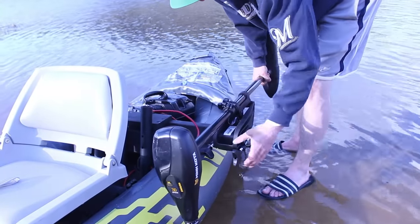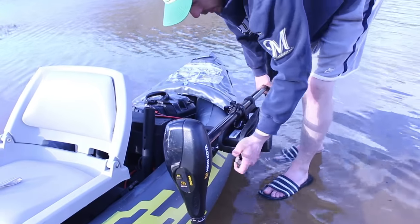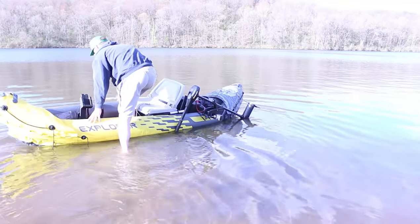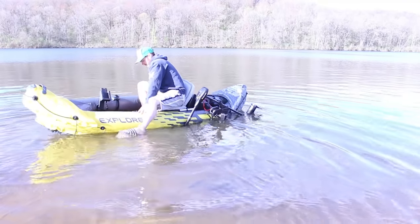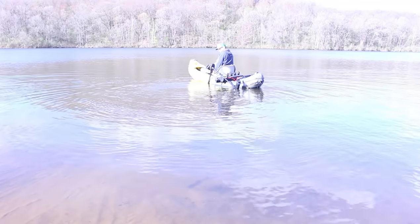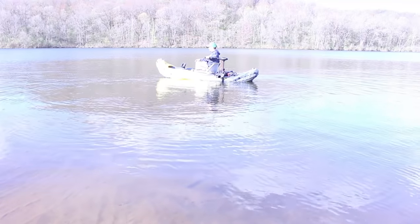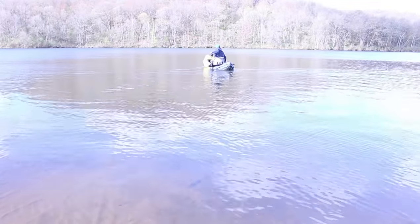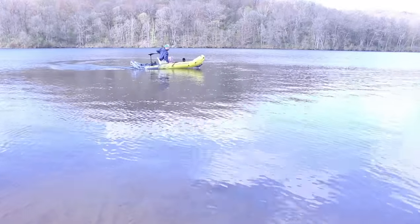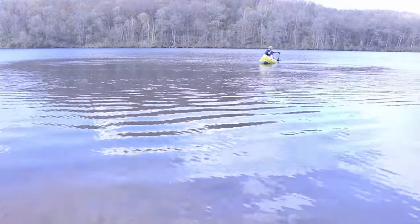The trolling motor I'm using is a 55 pound thrust, which is way more powerful than you need for a kayak. A 30 to 40 pound thrust trolling motor would probably be better and lighter for a kayak — this is one I already owned, which is why I'm using it. This kayak handled pretty well when I attached the trolling motor to the mount. However, it did make the kayak a little less stable. I still felt comfortable while in the kayak and was able to move around in it pretty well. A trolling motor is totally optional, and I would only use it on this kayak if I'm on a large lake and want to get to my fishing spots quickly. With test runs done, it's time to load everything up and finally do some fishing.